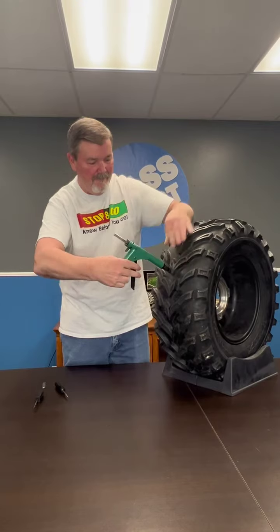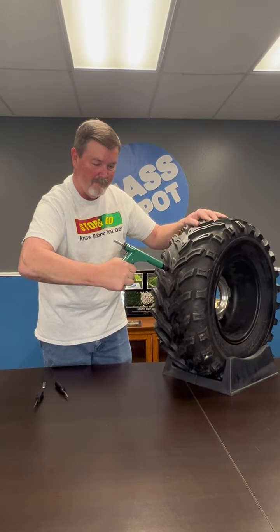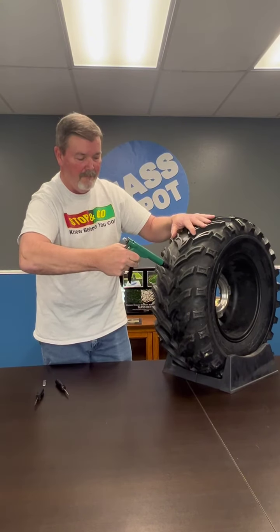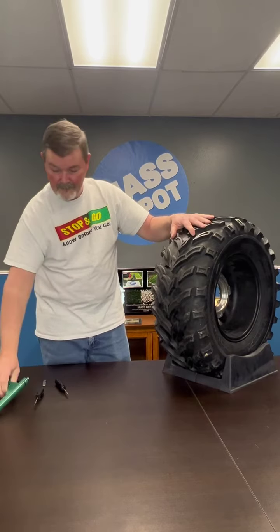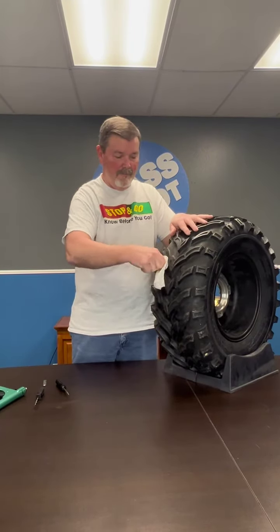Now you're going to squeeze the handle of the gun until you hear a clicking sound. That click is going to sound like this. That sound indicates that your mushroom plug has made it all the way through the tire, and it's time to pull the plug gun and the nozzle out altogether.